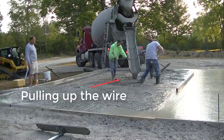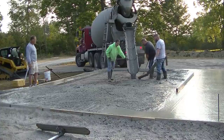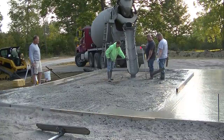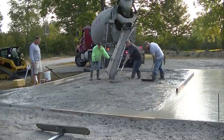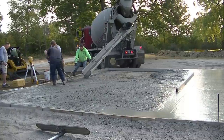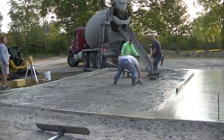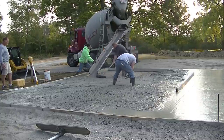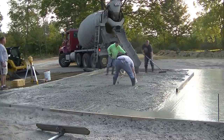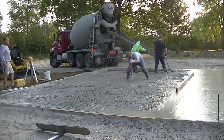Basically what the wire and rebar do in a slab like this — if the concrete cracks or when it cracks — is hold it together nice and tight so those cracks don't spread apart or lift one side higher than the other. That's what the reinforcement is for. We're going to power trowel this nice and smooth, then saw some expansion joints: probably three cuts the 28-foot way and one down the middle of the 40-foot way, breaking it into about six squares so it has a nice straight place to crack.